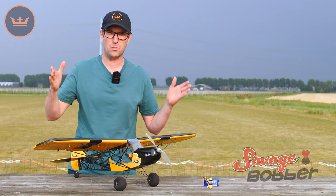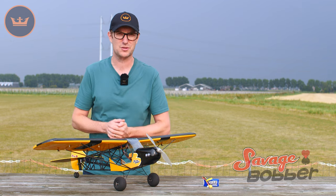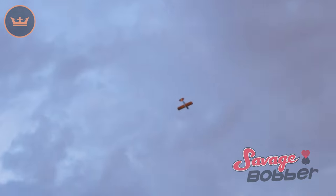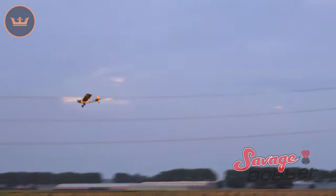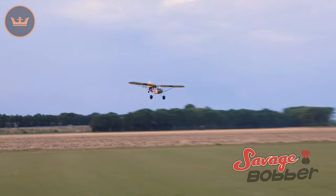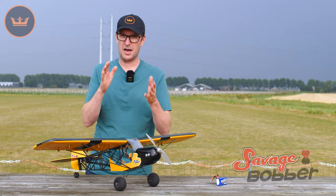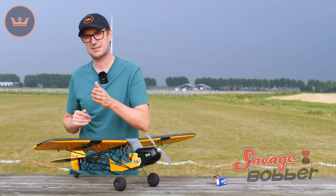A wingspan of 1 meter, it is designed for a brushless outrunner of around 1,100 kV. I've got an SK3 1150 in here at the moment. Anything from a 30 to 40-amp speed controller, you will be running on a 1,000 to 1,300 3S battery. For servos, you can go anything from 3-gram right up to 6-gram.